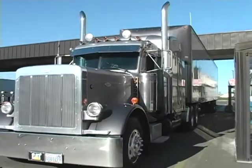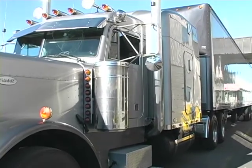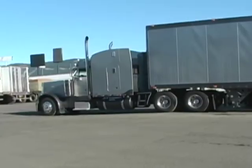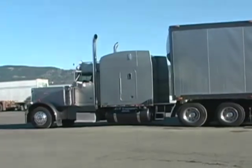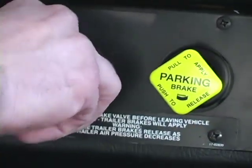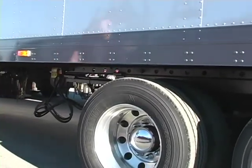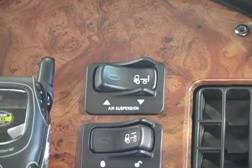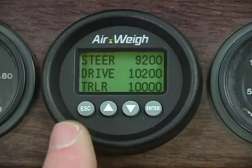Return to the same in-ground scale and weigh with your truck fully loaded. Now you'll enter the heavy axle weights from an in-ground scale into your AirWave scale. Make sure the tractor is on level ground and that the truck will not roll — chalk your wheels if necessary. Release your brakes, then dump the air suspension on both the tractor and the trailer for about five to ten seconds and then reinflate. Once your airbags have reinflated to ride height, you'll be ready to calibrate. To start calibrating, press Escape.